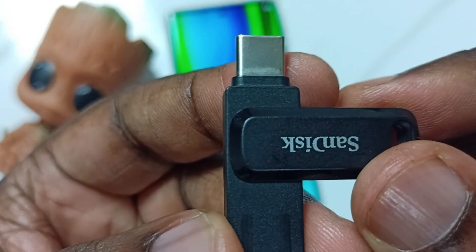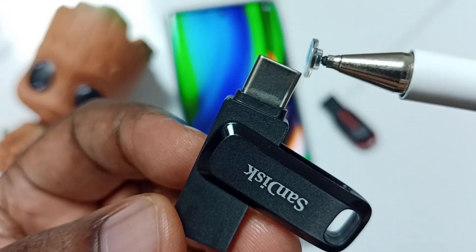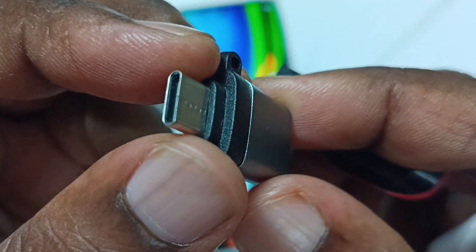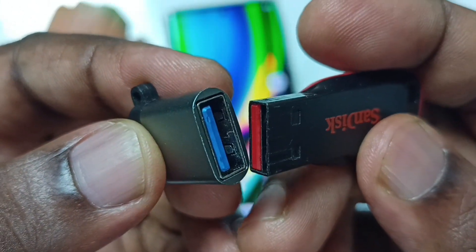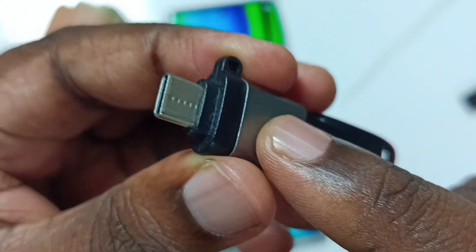In this video I will be using this USB flash drive. This USB flash drive has a Type-C pin, so I can directly connect it to the mobile phone. You can use an adapter like this if you don't have a USB flash drive with a Type-C pin. With this adapter we can connect a normal USB flash drive, then connect the adapter to the mobile phone.